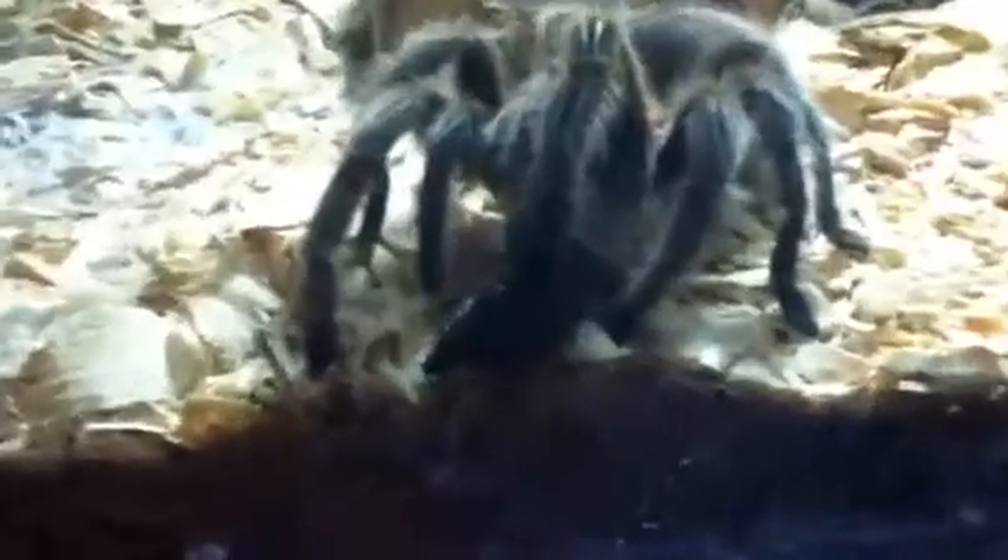A quick update on my tarantula — I'm guessing that means he's ready to molt. But he never kicks hairs, and it looks like there's some hair missing on his back. So if anyone could tell me why there's hair missing on his back but he doesn't kick hairs, that would be really helpful.